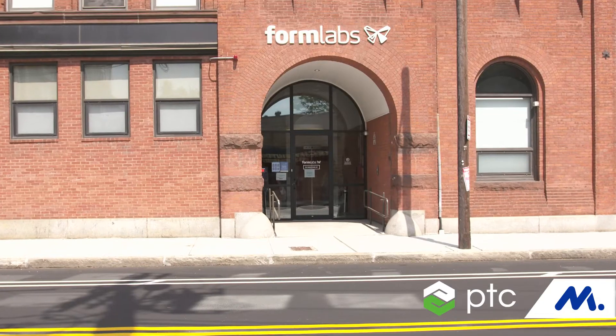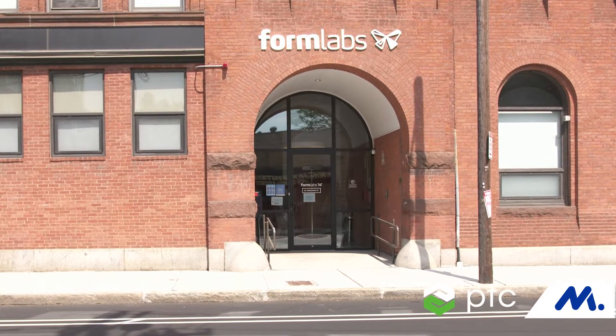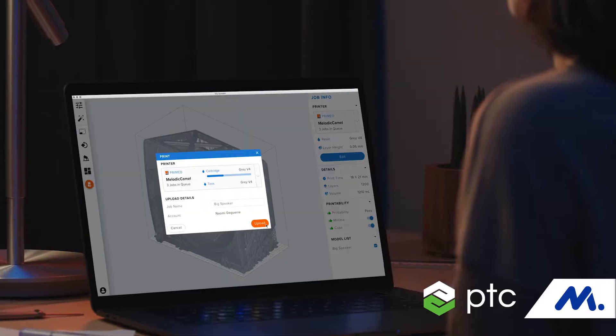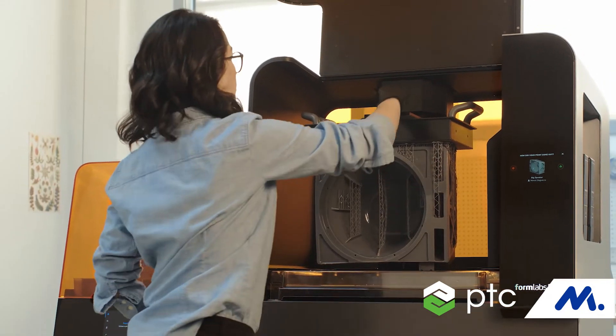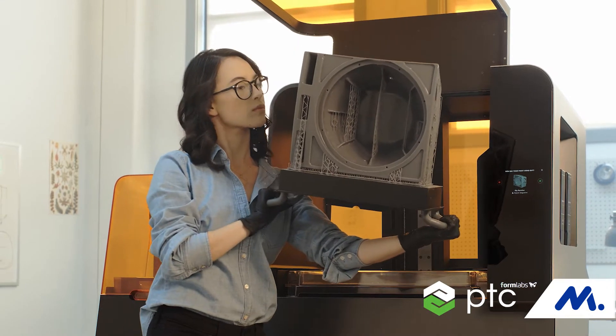Formlabs' goal is to enable anyone to make anything, which is an extremely broad goal, but in practice what it means is we bring printers that are designed to value for our customer base — meaning that it is accessible from a cost, usability, and performance standpoint, bringing the right mix of those things to a broad range of users.